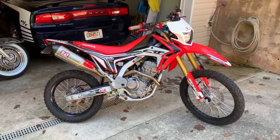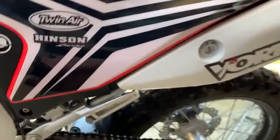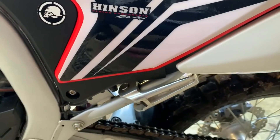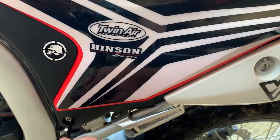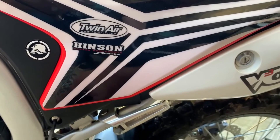Alright guys, first step is to take off this side cover. This is a 5mm Allen head. We'll pull this off and then get down to the actual battery. Then we've got a brace for that and then the wires.